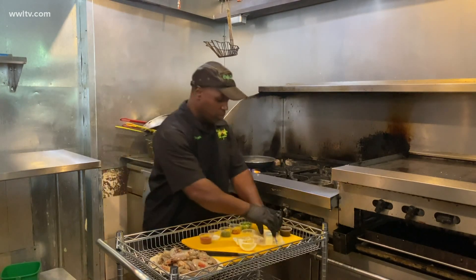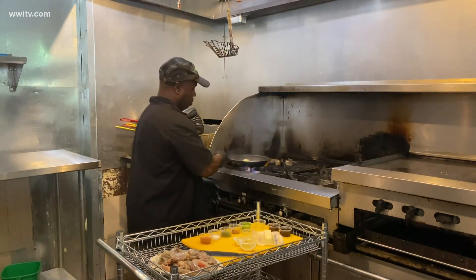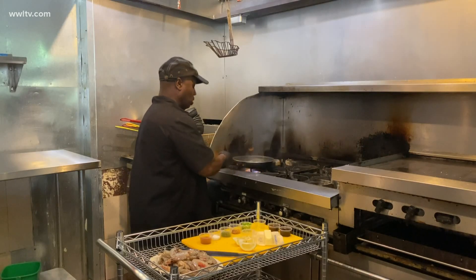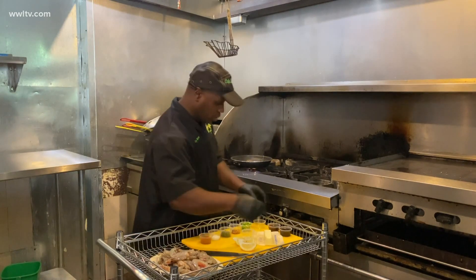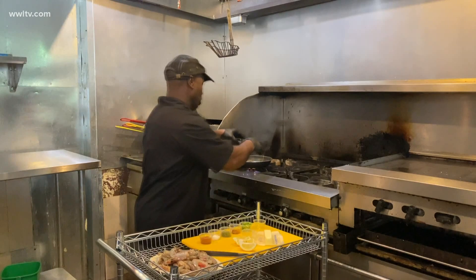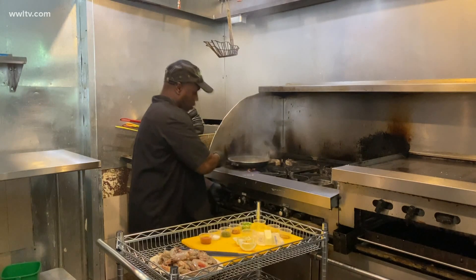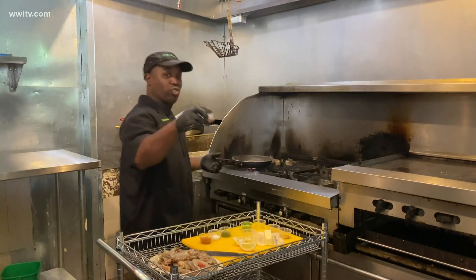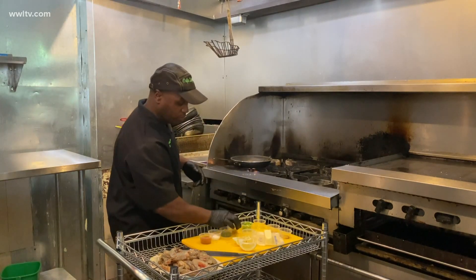Then I'll come back with a little butter. I'll come back with my Worcestershire sauce — I've got Worcestershire sauce here. Crushed red peppers — a little spice there, crushed red pepper.